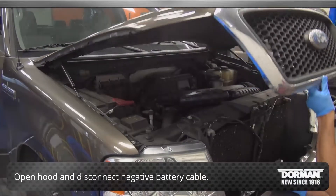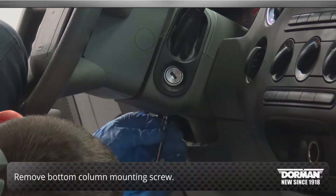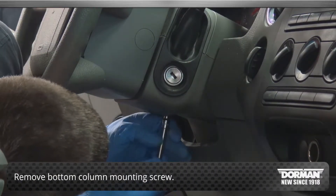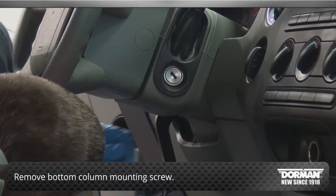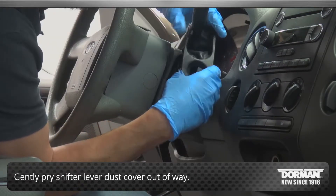Begin by opening the hood and disconnecting the negative battery cable. Then remove the bottom column mounting screw. Gently pry the shifter lever dust cover out of the way, but do not remove it from the column.